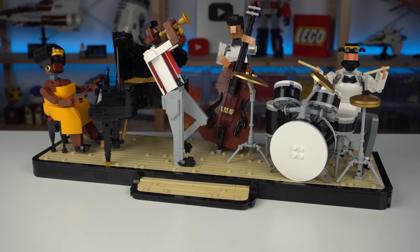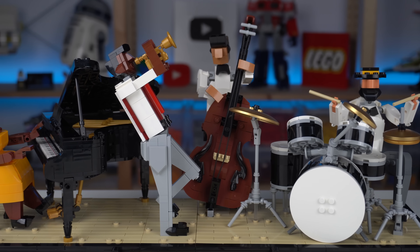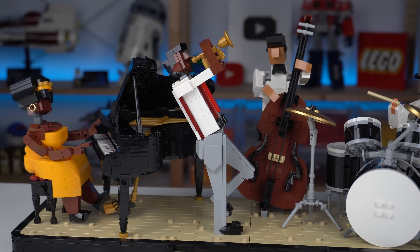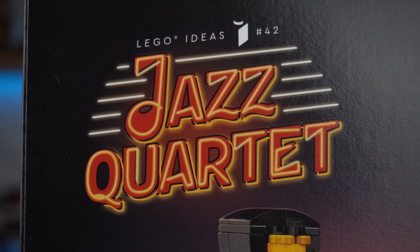LEGO Ideas has been the most inspired LEGO theme of recent years, providing LEGO fans with a huge variety of models for all tastes, with the latest being LEGO Ideas set number 42, the Jazz Quartet.